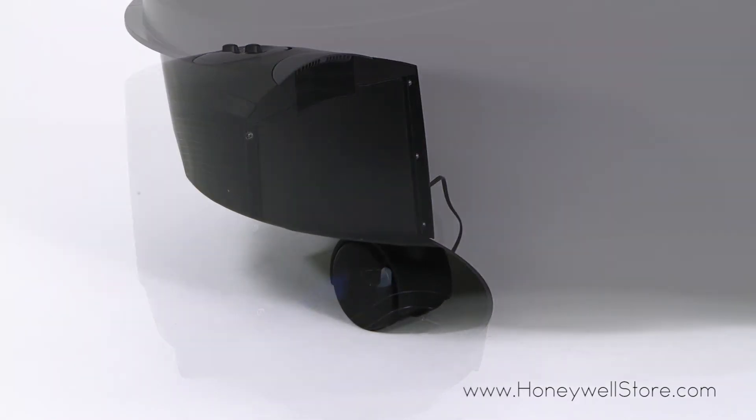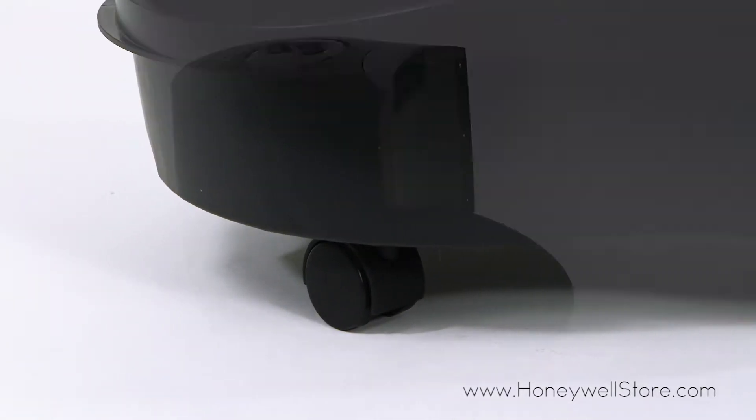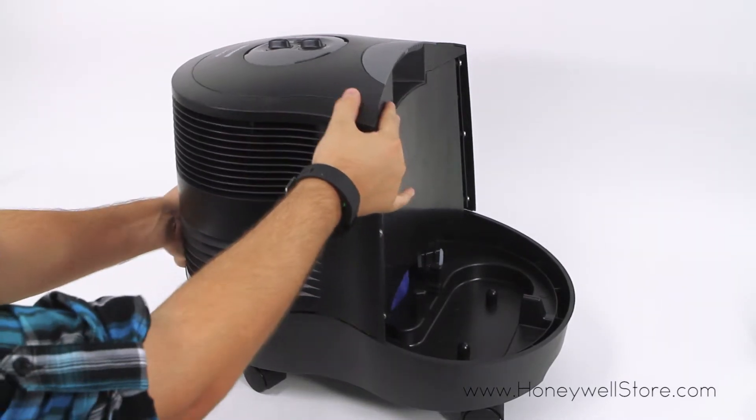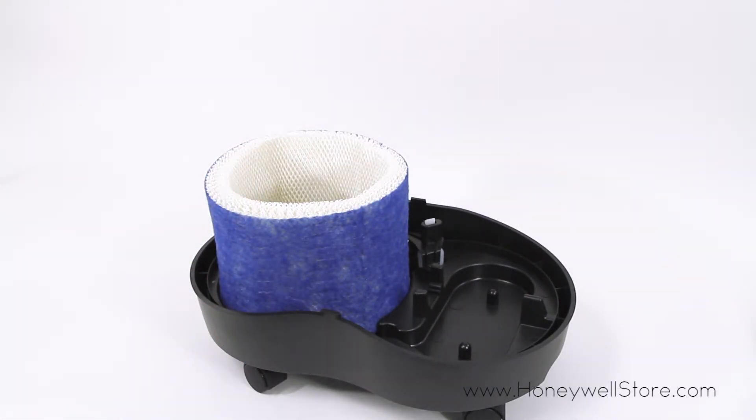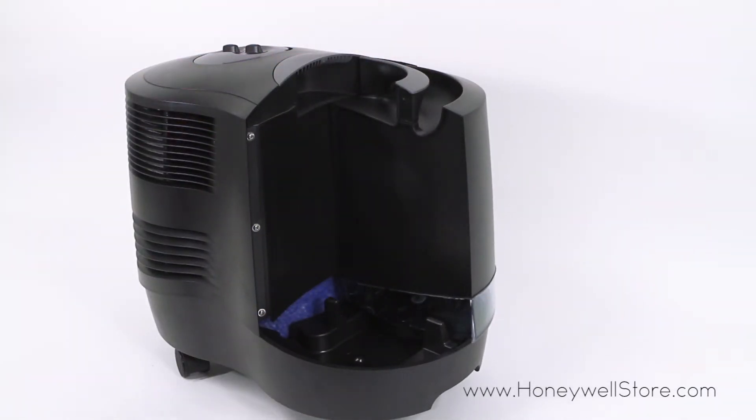The air washing technology assists in capturing dust, dirt and pollen from the air that pass through the filter. Swapping out the filter is made easy with the removable top design and the filter is recommended to be replaced monthly based on usage.